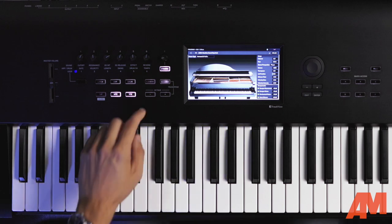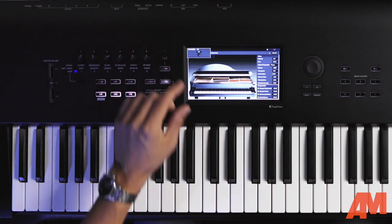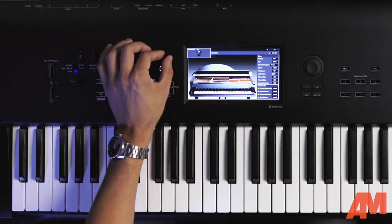My favorite knob on the Nautilus is the dynamics knob. Now if you've ever been on a gig — especially for me as a pianist used to playing weighted keyboards — maybe a ballad comes up and you need to play more delicately. You don't want high velocity all the time, you need to be sensitive. The dynamics knob is very simple: turn it on and no matter what sound you're using on Nautilus, you can simply adjust the sensitivity of the keybed.